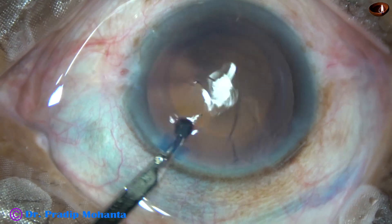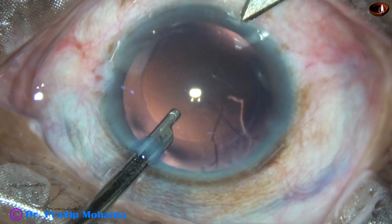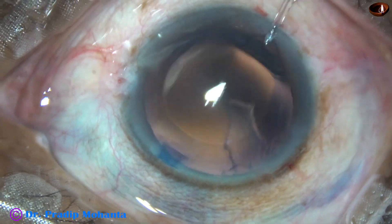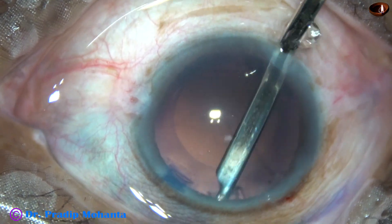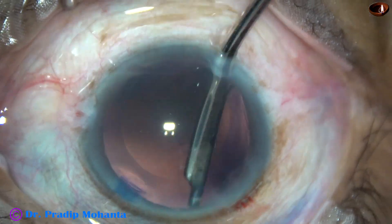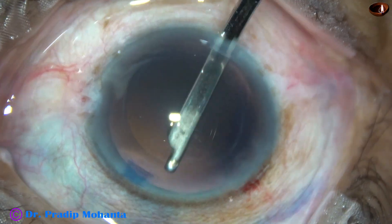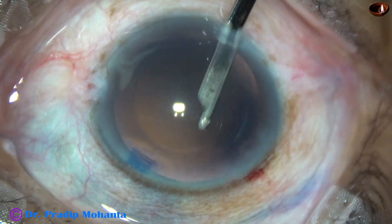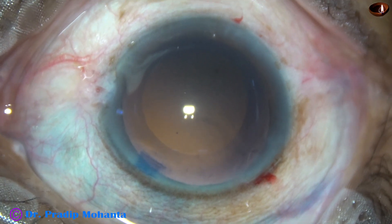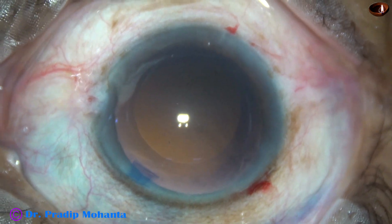Now I am trying to remove the sub-incisional cortex. I tried — it did not come out. So I am making another incision at around 7 o'clock, and now I go through the 7 o'clock position and remove the cortex very easily. This may not be necessary in all cases, and if the size of the rhexis is a little larger, it may come out through the left side port also. But in this case, I had to make another side port.